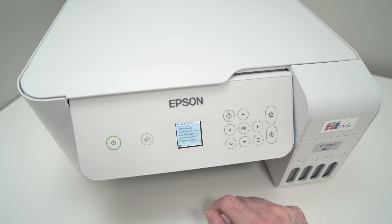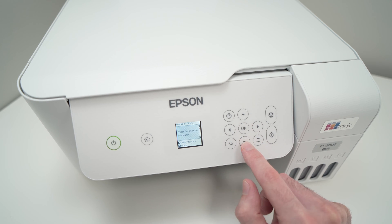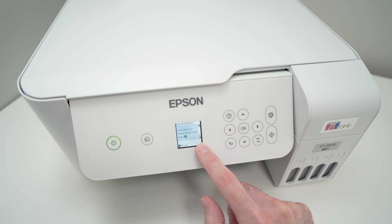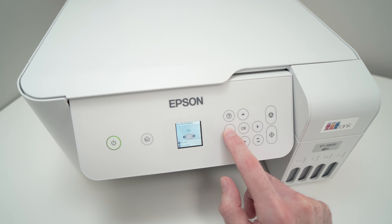Press OK once again, press OK, then go down with this arrow, and go all the way down until you see this screen appearing and press the left side arrow.